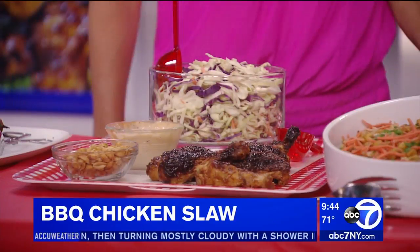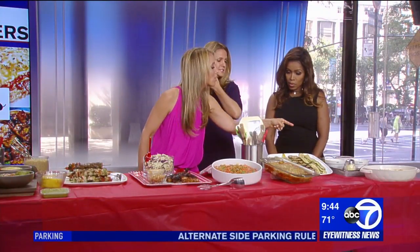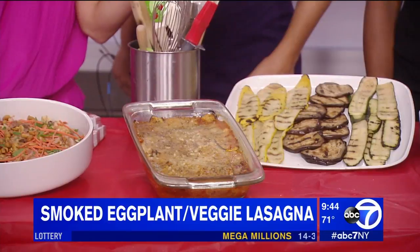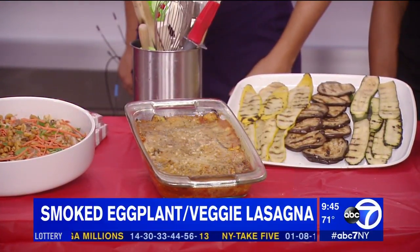So grilled vegetables — I'm a huge fan of grilled eggplant and zucchini. What I like to do is save some of the leftovers and layer them into a lasagna. The best part is it's noodle-free and no breading. All we did was layer a little ricotta cheese, a little tomato sauce, some shredded mozzarella, some Italian seasoning, and then top it with just a little panko crumbs to give it some crunch.